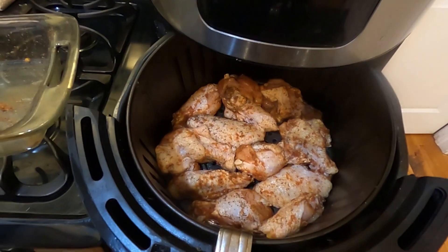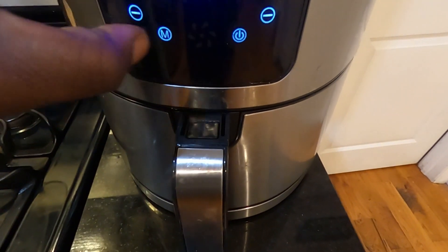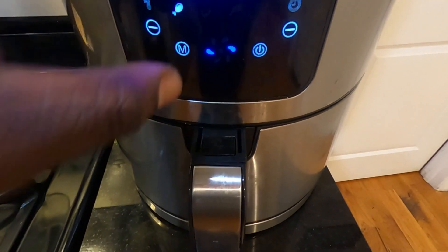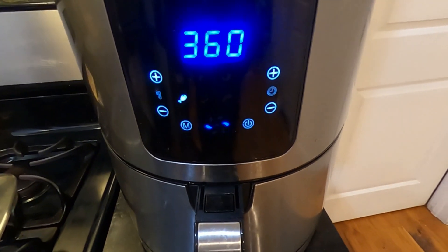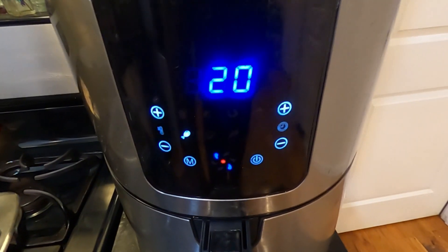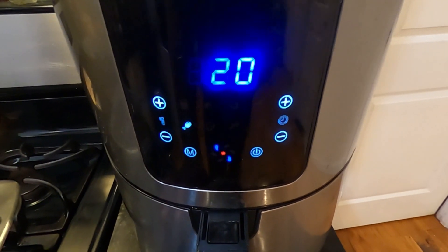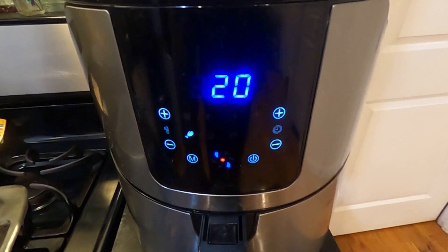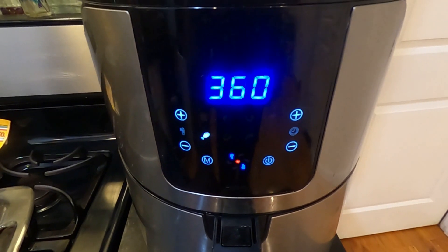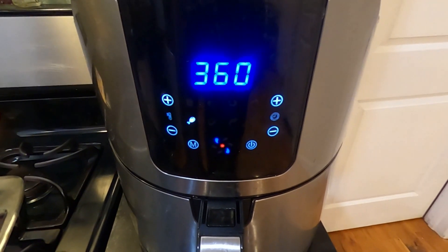I added the wings into the air fryer and I'm going to put it in fried chicken mode. I'm going to let this cook at 360 degrees for about 15 minutes. You have to check the chicken periodically to make sure it's cooked evenly — you may have to flip the chicken over. Once the chicken is done, I'll make the ginger teriyaki sauce and then we'll go from there.